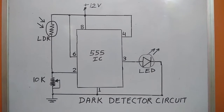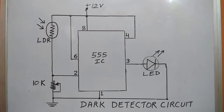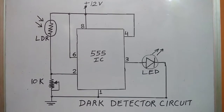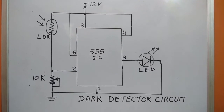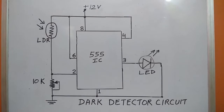Here we have used a 12 volt supply. Plus 12 volt is connected to pin 8, 6, and 4. The light dependent resistor LDR and a 10 kilo ohm potentiometer form a voltage divider circuit. Pin 2 senses the voltage across the 10 kilo ohm variable potentiometer.